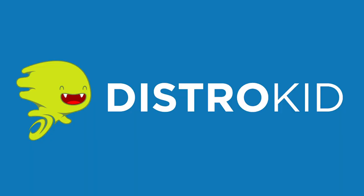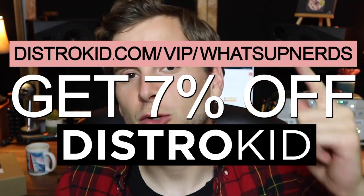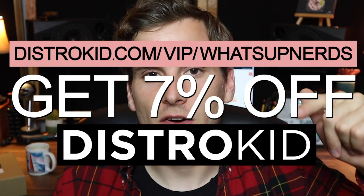Before we get into it, if you plan on releasing music anytime soon I recommend using the service DistroKid. DistroKid allows you to get your music on all the major online streaming services — that includes Spotify, Apple Music, and all the other places you could ever imagine — for just a low annual fee. You get to upload as much music as you want and keep 100% of your royalties. If you are signing up, consider using my link www.distrokid.com/vip/whatsupnerds and you will save 7% when you sign up.